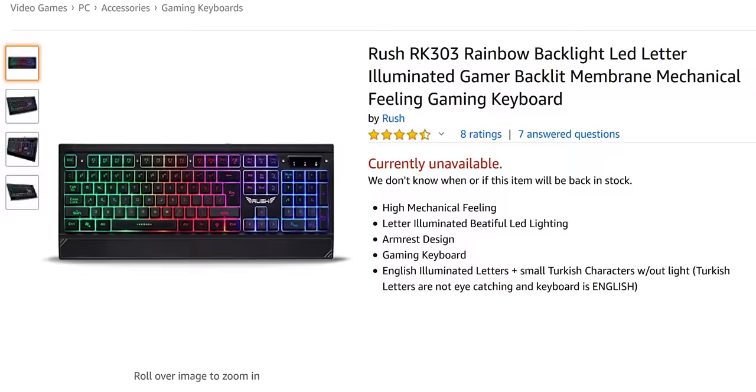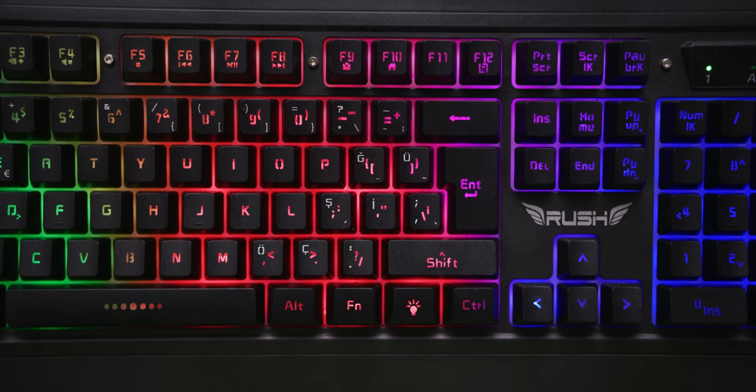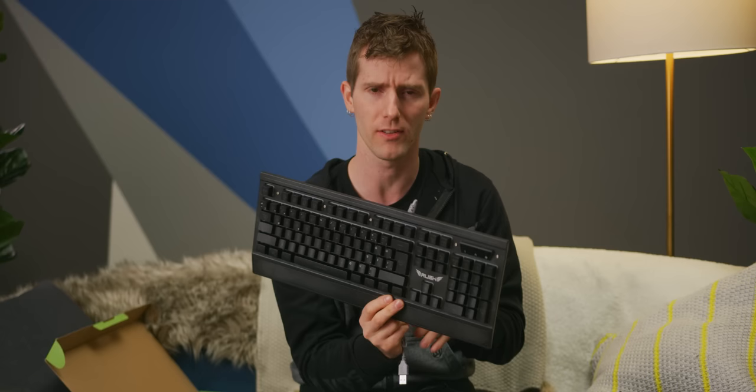Bringing us finally to the Rush RK303. Ours has Turkish writing on the box, so it shouldn't be a surprise that it features a European ISO layout and some extra symbols on the keys. It apparently has a compact design ideal for shooter games, despite looking like a regular keyboard. It's got no legs and apparently breaks if you rage, but it does have a nice gray cable and an integrated wrist rest. Compared to the rest, it's fine, I guess.